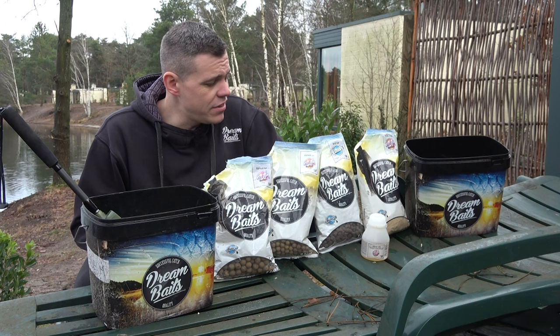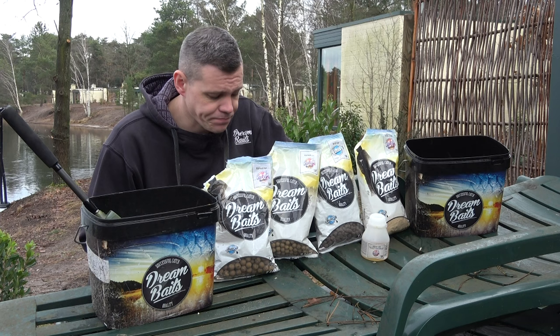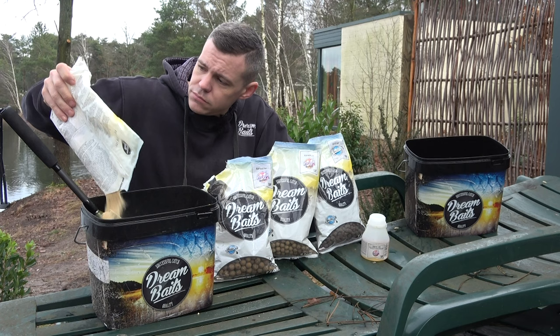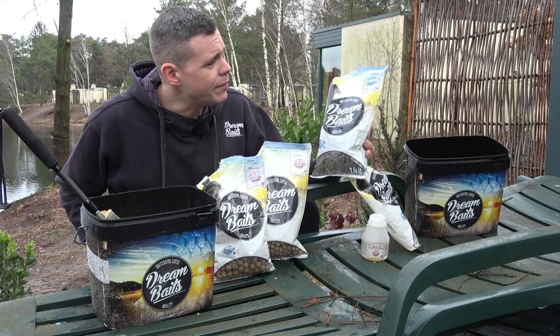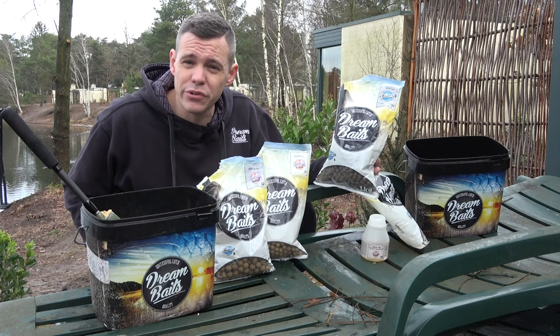My favorite cold water mix, between 4 and 12 degrees, is a mix of Vitella ingredients. The first thing I use is always half a pound of Vitella groundbait method and stick mix. Then I use the instant 10mm D-Cell pellets.